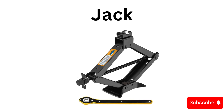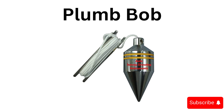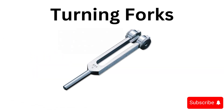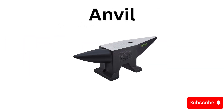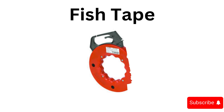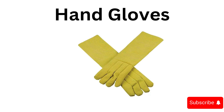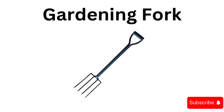Jack, plumb bob, tuning forks, anvil, fish tape, hand gloves.